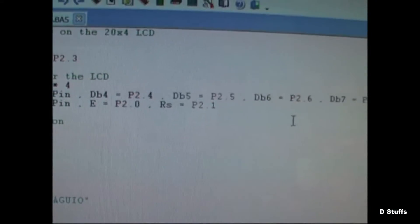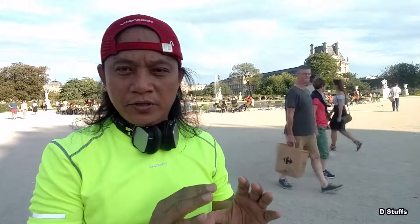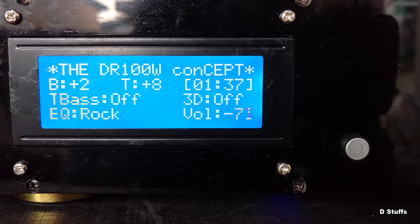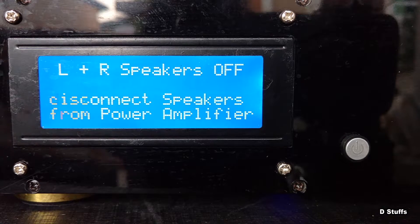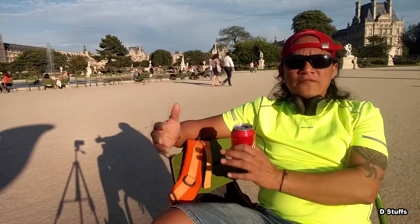You can make use of the logic of a microcontroller to control external devices. For example, my playground is about amplifiers, so I wanted to use a microcontroller to control the speaker protector, to control the automatic power switch. Let's say I want to make a timer that will switch off the power amplifier after one and a half hours.